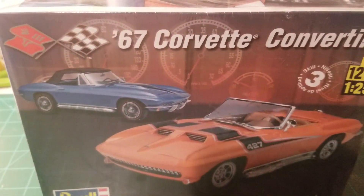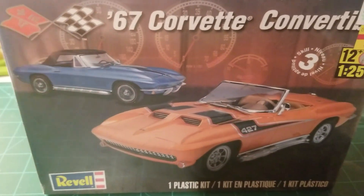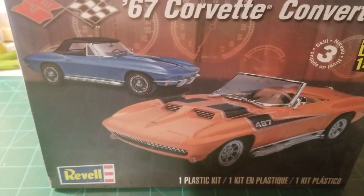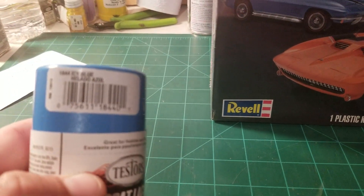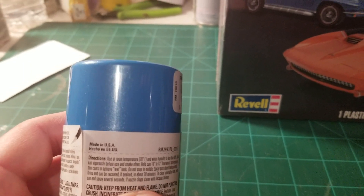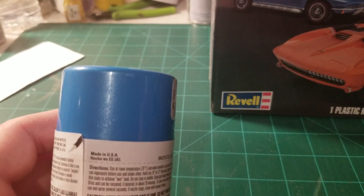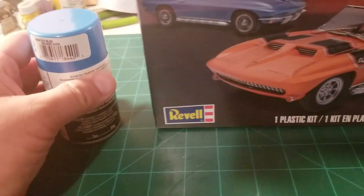I kept coming back to this kit — I've decided on the Revell '67 Corvette convertible. I just liked the way it looks, and the color I'm going to use is One Coat Lacquer in Ice Blue. I think that'll be suitable — after all, sky blue can have many variations in color, so I think that'll do the trick.